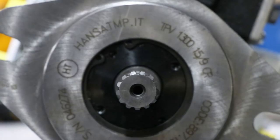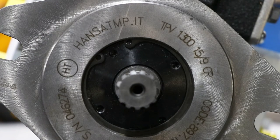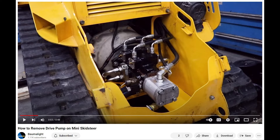In this video, we will be going over how to change out the drive pump seal on a Bobcat mini skid steer. First, you will want to remove the pump — check out our separate tutorial video on how to do that.